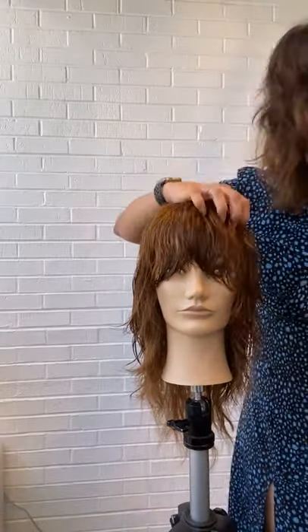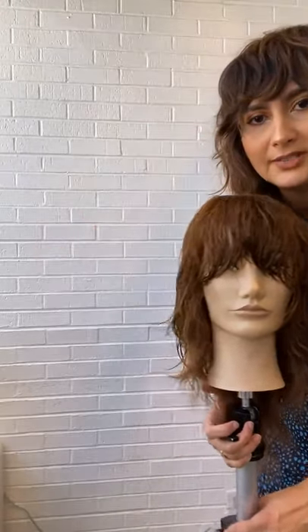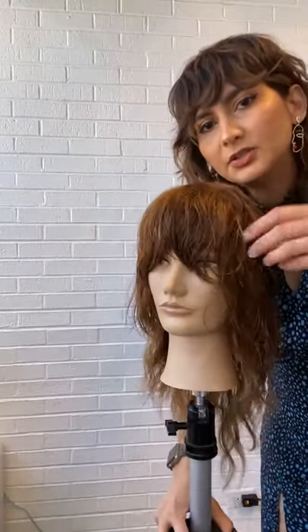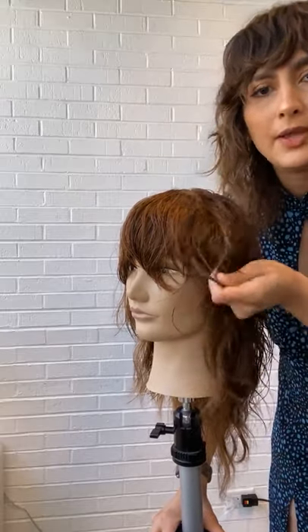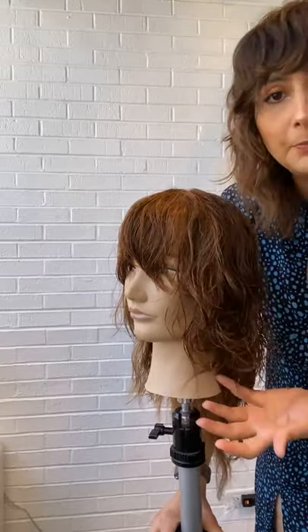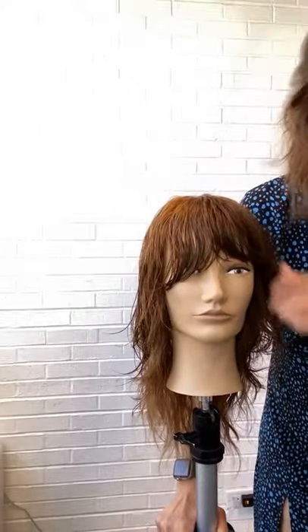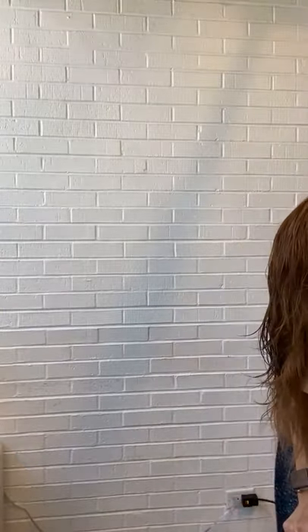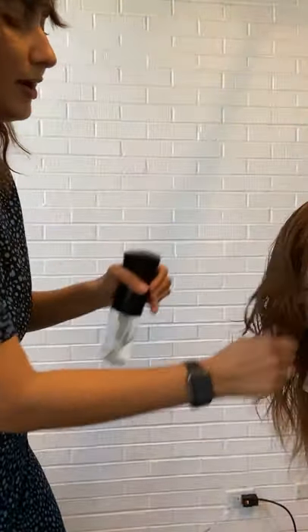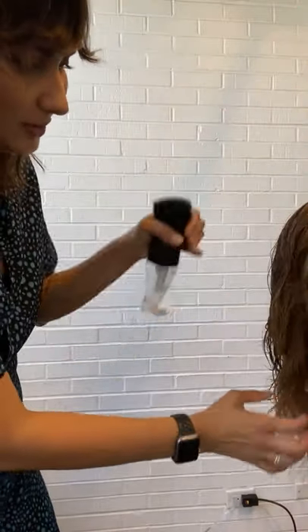I want you to see the difference now that we've texturized one side versus the other. One side has the texture we just added — all we did was twist it and use the razor flat on that section to enhance the texture. I haven't even put any products, haven't even diffused it. I just twisted and removed some of that internal layer, and look at the difference from one side to the other. That's why I love this technique — it's so easy and so visual, and you play along with the hair as you go.